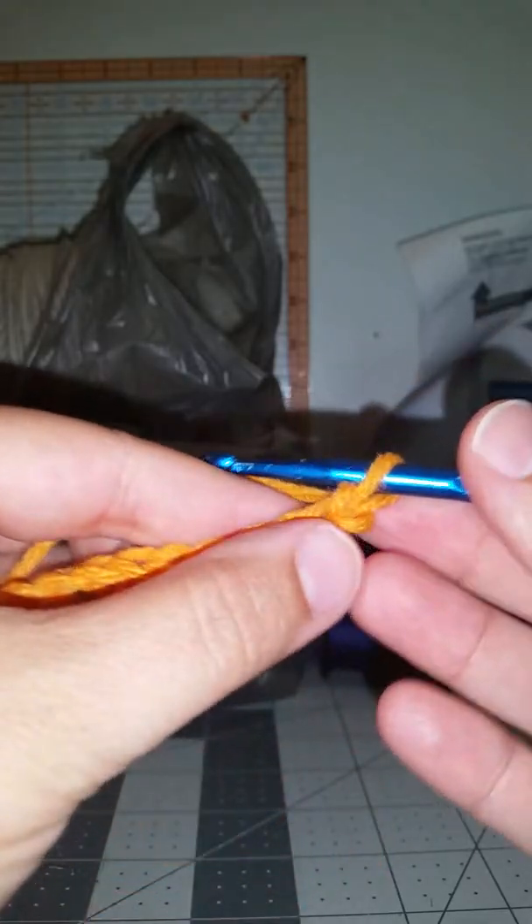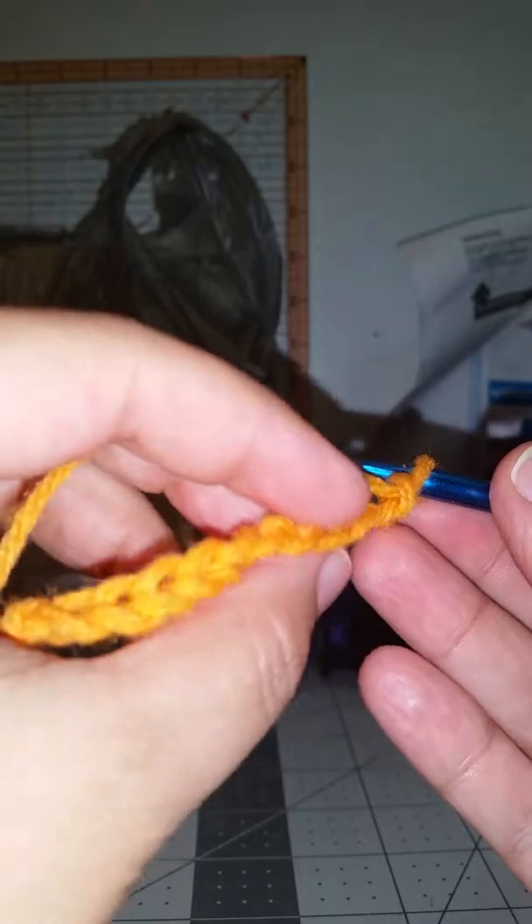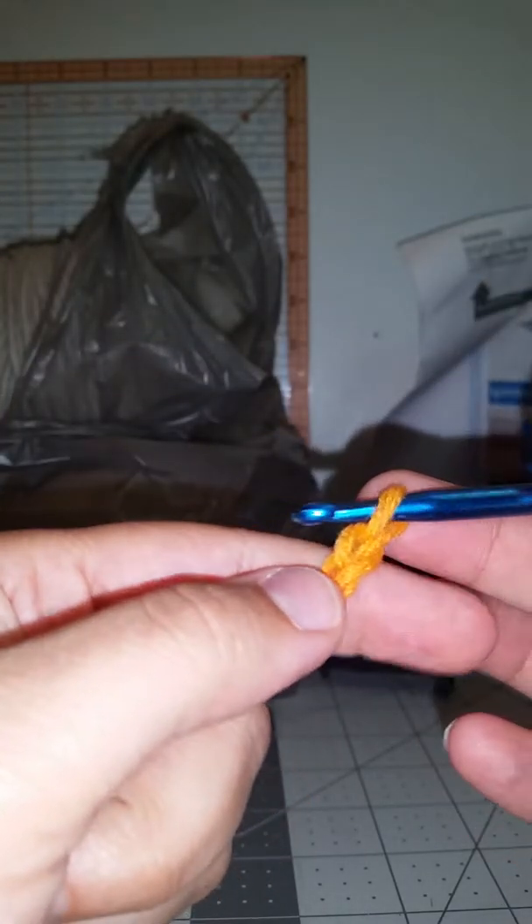I'm gonna make my chain. My chain's not tight at all, but when you turn this chain you see these little ridges here — that's where I like to put my stitch in. You don't count the loop on the hook, that doesn't count.